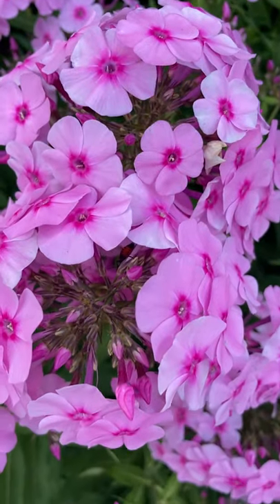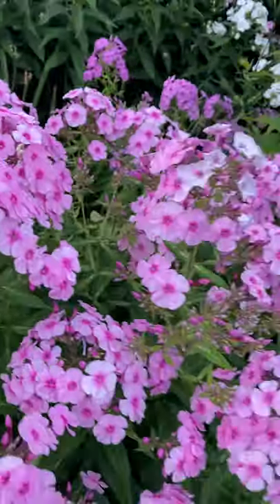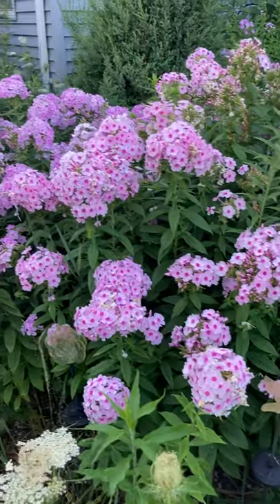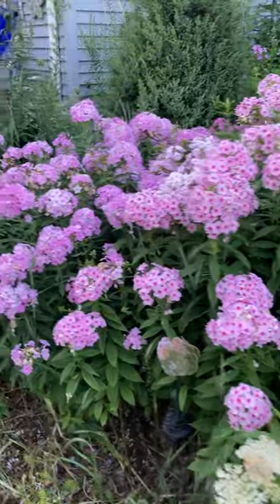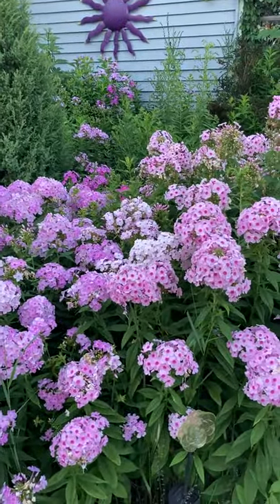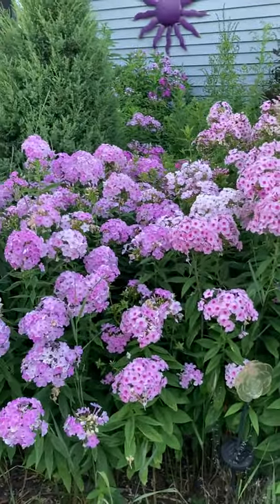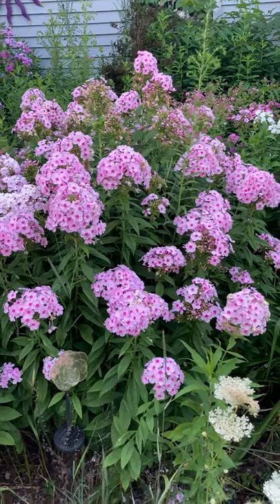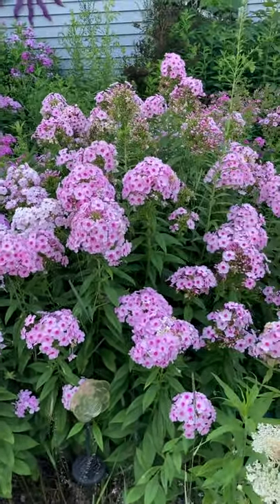We've got a box elder bug down in here — there you go. Phlox bloom for a fairly long time. If you want to grow phlox, they do like evenly moist soil — they are not at all drought tolerant, so if you get some dry weather you will have to water them. They are prone to powdery mildew, especially on the lower leaves. To help prevent that, you want to give them good aeration between plants.